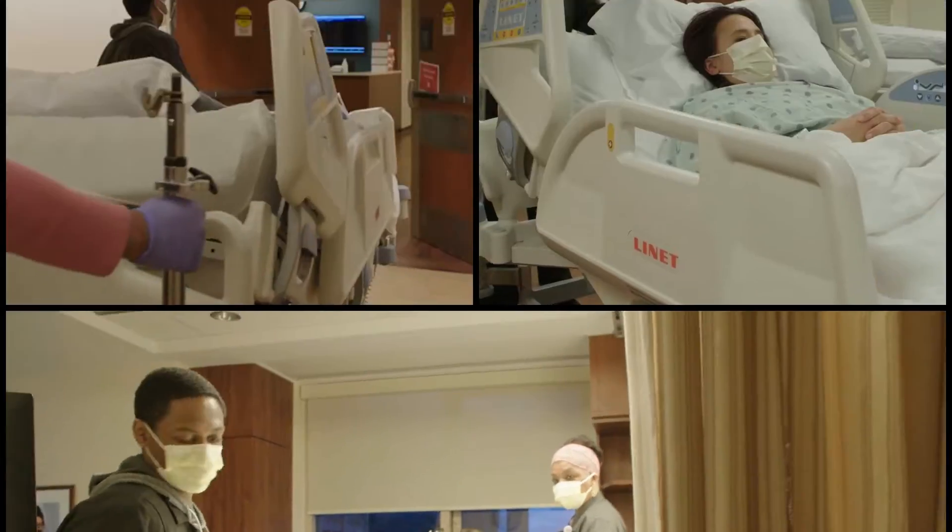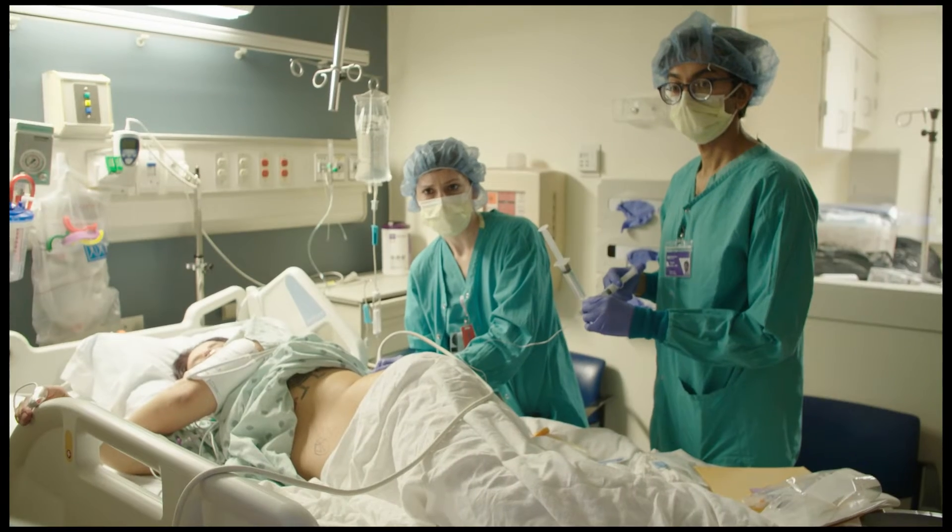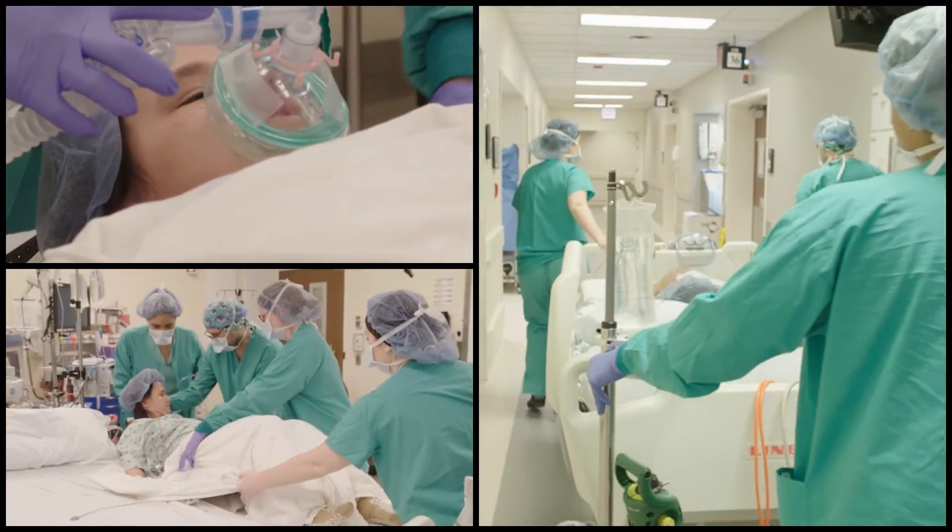The very first thing that I always do is go talk to the donor, answer any last-minute questions that they have. It is a three hour surgery.